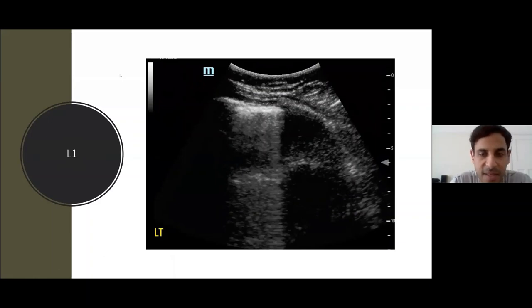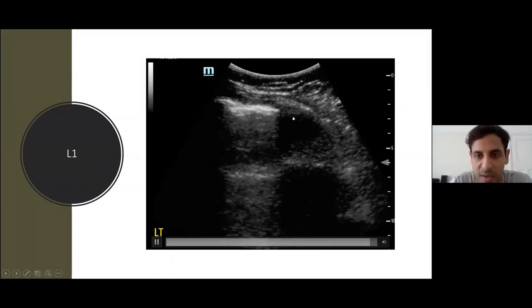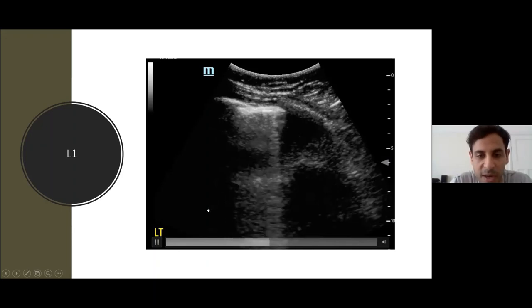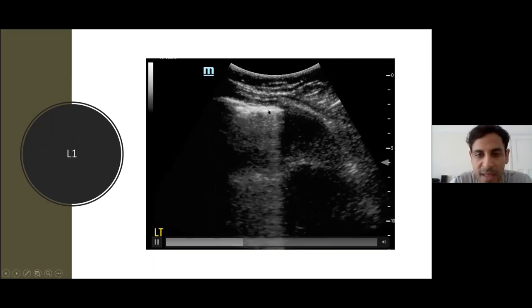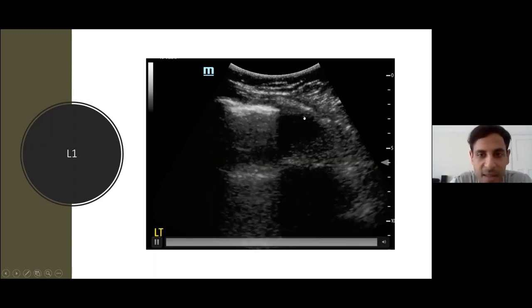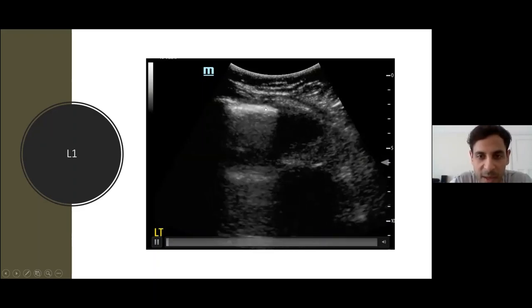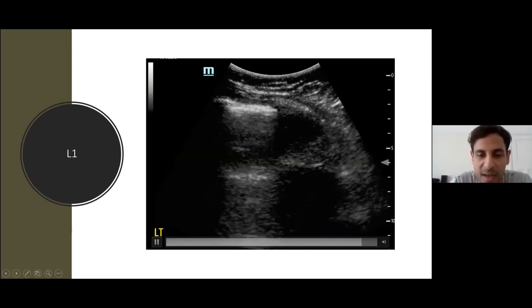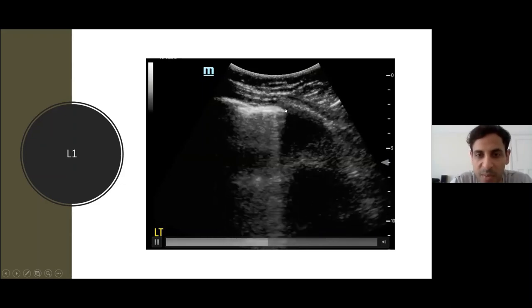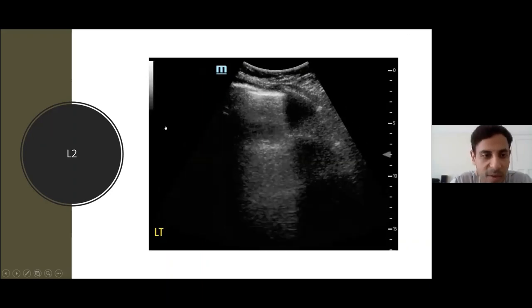Moving to the left. This is the left anterior superior zone, and immediately you can see something different. The pleura already looks thicker than on the right side, and as the patient breathes in, A-lines are obliterated by B-lines arising from the pleura. The B-lines become more confluent as the patient breathes in, and the pleura starts to become thicker and irregular.